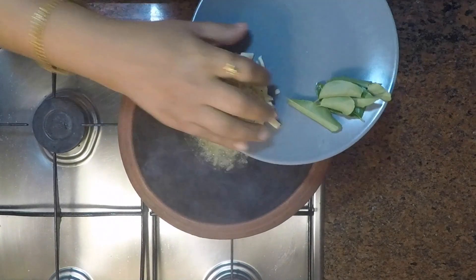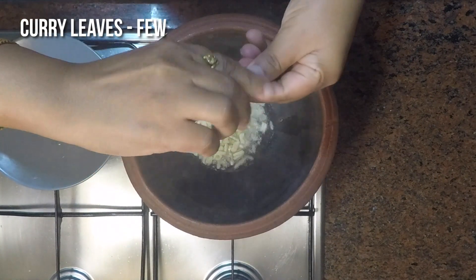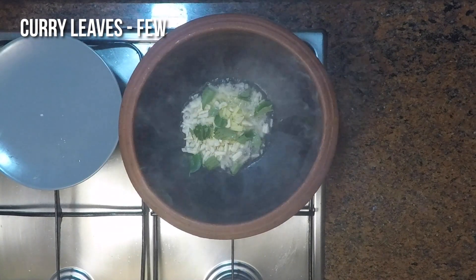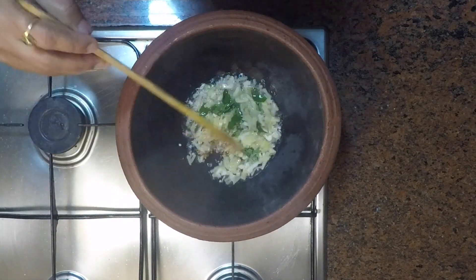Once the fenugreek splutters, add one inch of chopped ginger, five numbers of chopped garlic, and a few curry leaves. You can get a good aroma while this is being fried in the oil. This should turn to light golden brown.